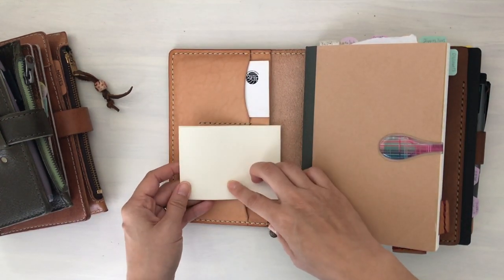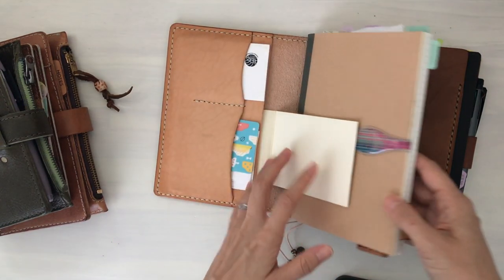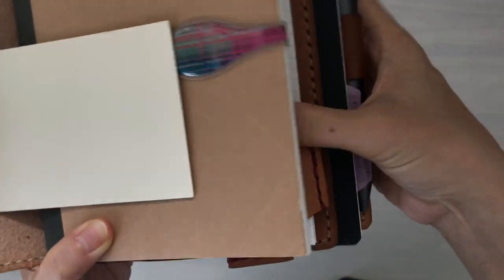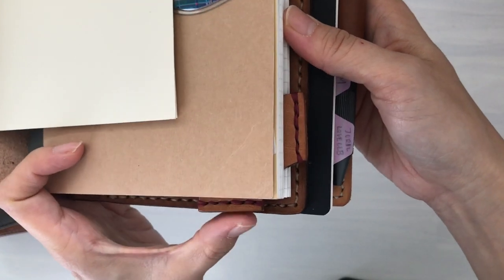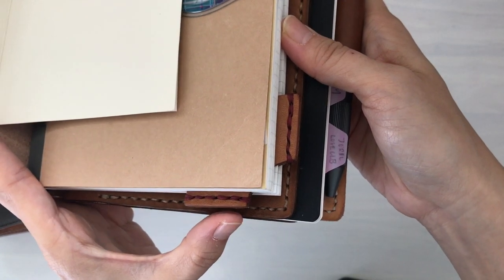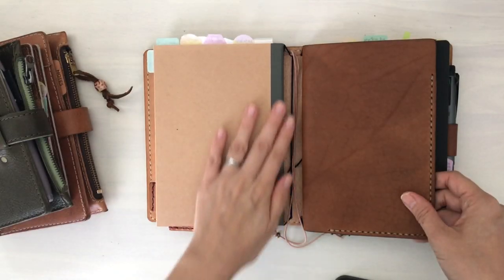I'll just write something I need to remember and paste it on there. I'm not using the bookmarks at the moment that are part of the notebook cover, but I do use the leather tab — a kind of page holder. I use this and usually use my thumb to thumb to the current day, or if there's a week I really need to look back on — maybe there are a lot of unfinished tasks — I will place this bookmark there. It's very handy and it just lifts to the exact page that I need.